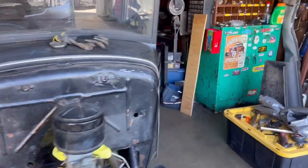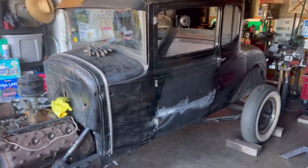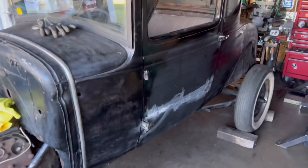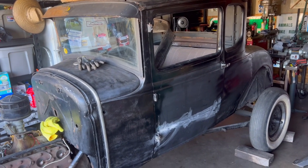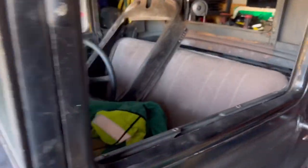I did have the body placed back on the frame. I had a couple of friends come over and help me lift and place it onto the frame. I took the doors off, the deck lid off, everything out of the inside just to make it as light as possible — took the windshield frame off as well.